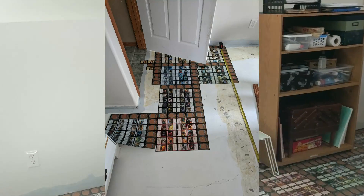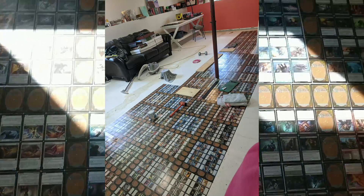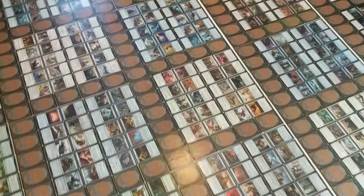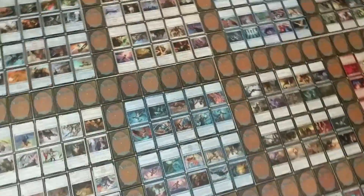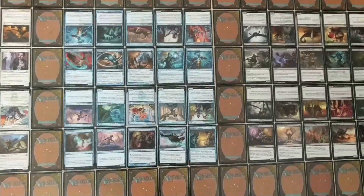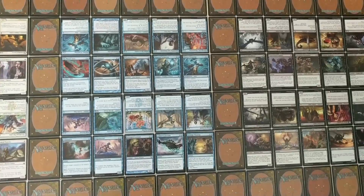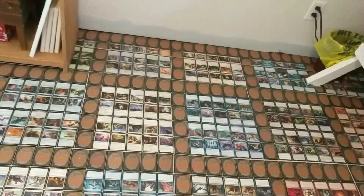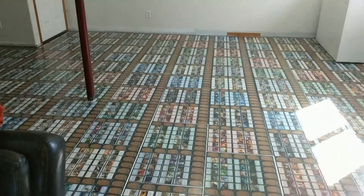Here we go — yeah, that's basically a simple pattern there, and then he did the white, blue, et cetera pattern all across here. Really simple to do, nothing too crazy, and not expensive at all.